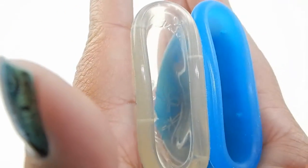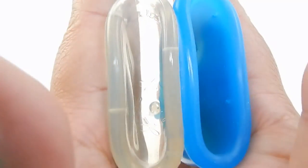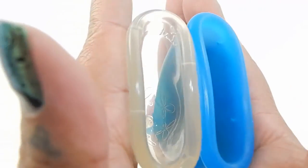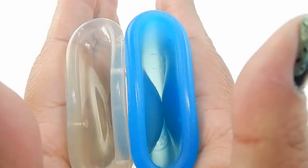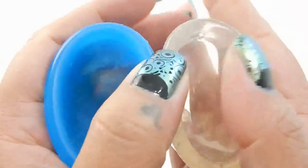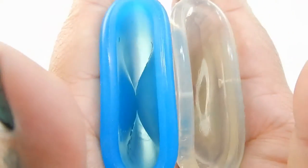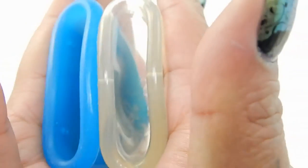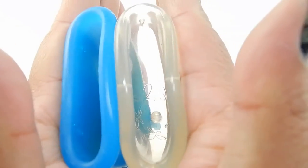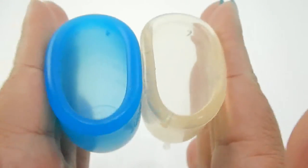Here is the inside of the Juju Cup and inside of the Super Jenny. Inside of the Super Jenny. And inside of the Juju. And just the rims.